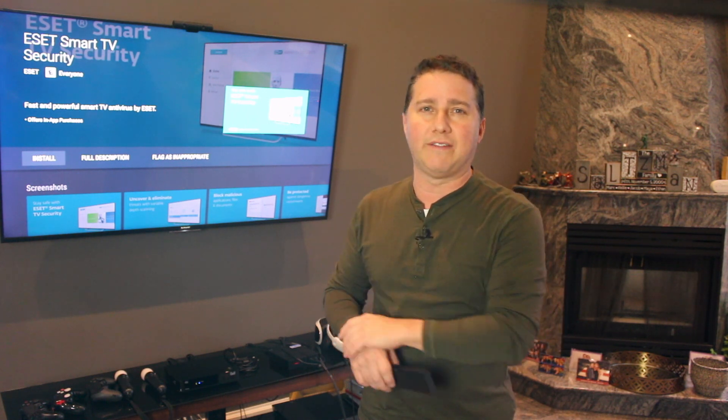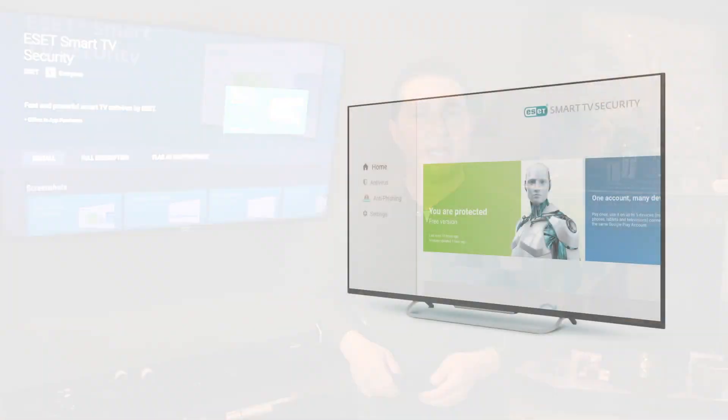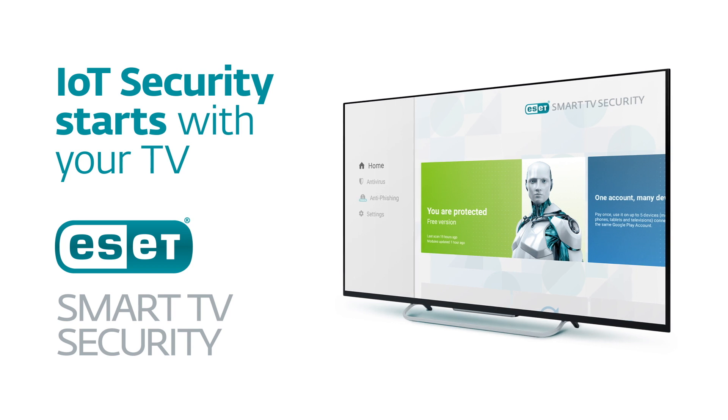This is a Sony TV here, but there are many other brands that have an Android TV platform, including Sharp, Philips, TCL, Bang & Olufsen, and a few others.